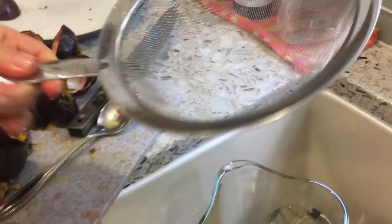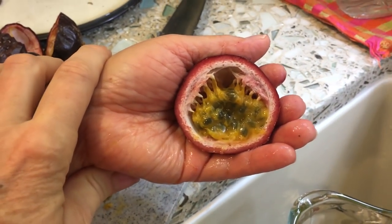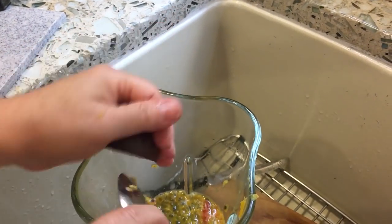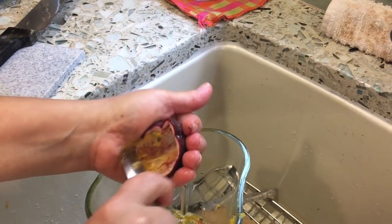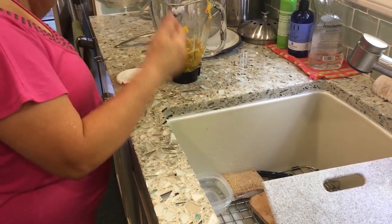Oh, so you are taking the seeds out. Yes. This is mostly seeds in there, but you're actually just taking the gooey part and removing the seeds. But you can eat the seeds — I don't think so. Oh really? I think you can. Yeah, when it's sweet, but this is not too sweet. What do you do with the seeds then? Just throw them away.